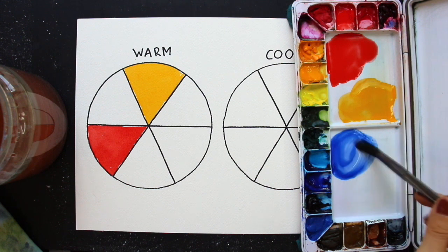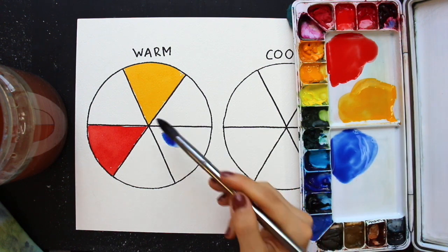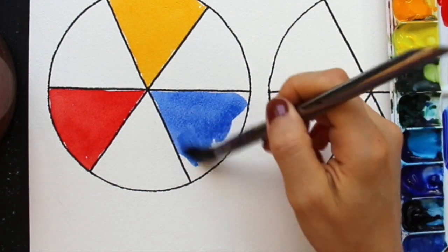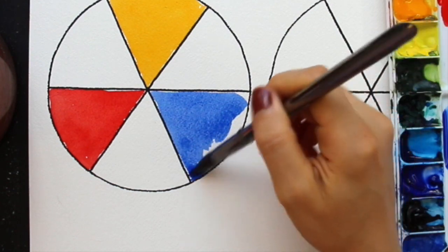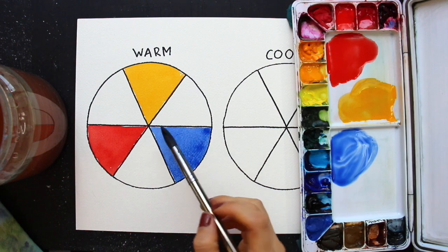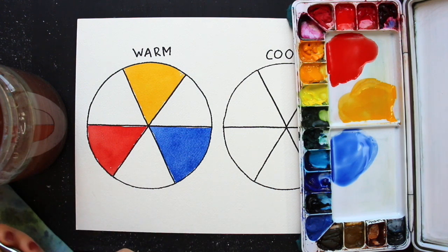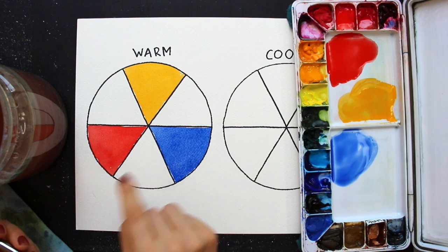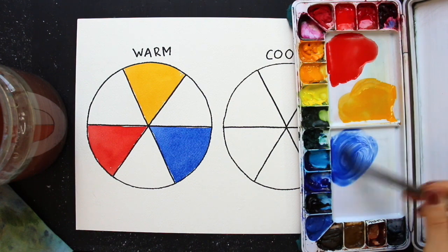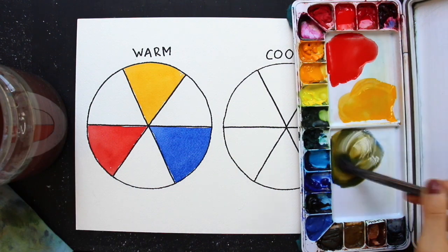Once I had my puddles of the three warm primaries ready — New Gamboge for yellow, pyrrole scarlet for red, and ultramarine blue — I started painting in those sections of my color wheel, making sure to leave an empty space in between each for my secondaries. Make sure you're completely rinsing out your paintbrush bristles in between different colors so you don't pollute the next color. Now that my primary colors have been painted in, it's time to create my secondary colors. I started with the green, mixing together New Gamboge and ultramarine blue.